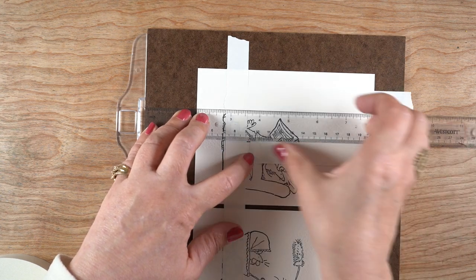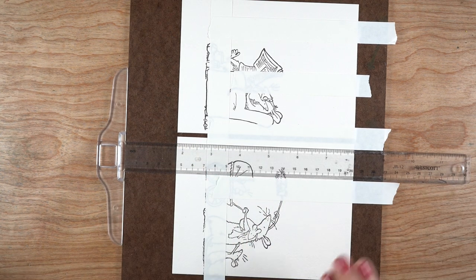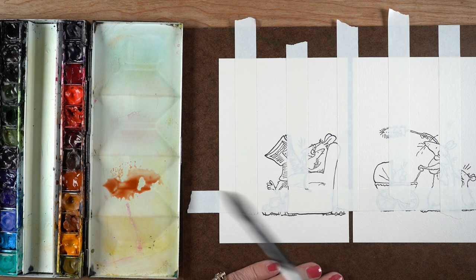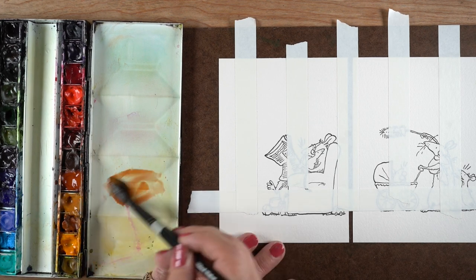I'm going to have a stripe that is as wide as my T-square, then one skinnier the width of the tape, then the T-square, then the tape. The fact that they're uneven is going to make this look even more whimsical and more forgiving, because it's obviously and intentionally not even.